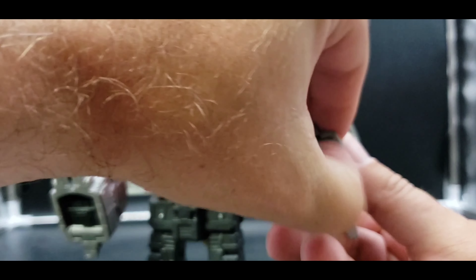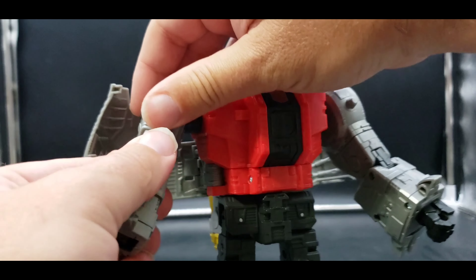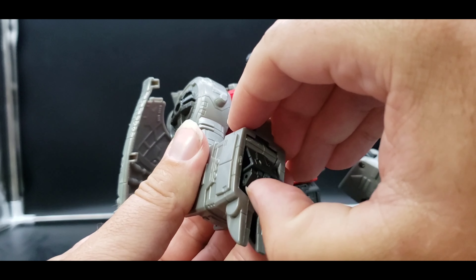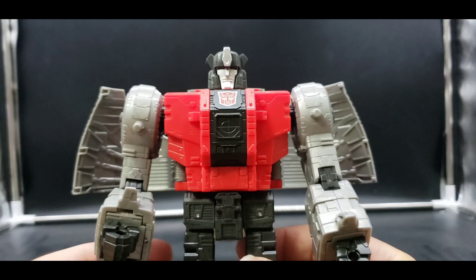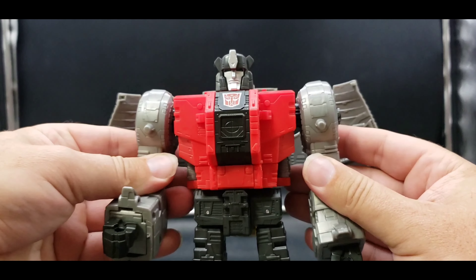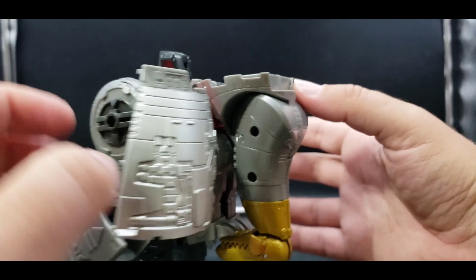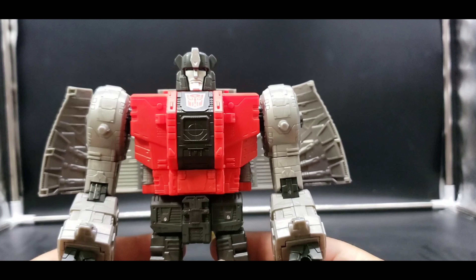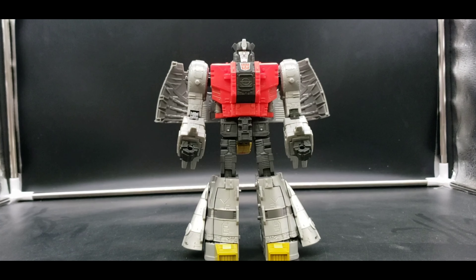Getting everything situated — rotate here, rotate here, bring the hands out, rotate, and situate everything in a good spot. All right — I think we've got everything done, and there we have Sludge in his robot mode. He looks good — I like him.